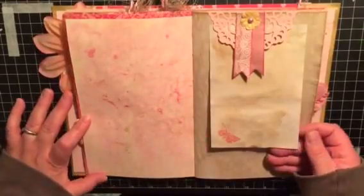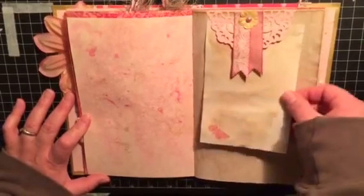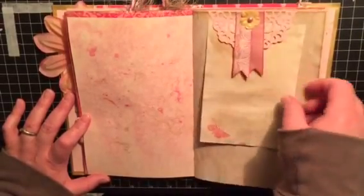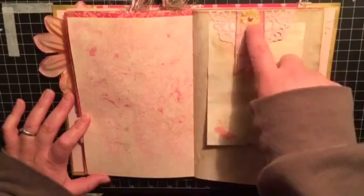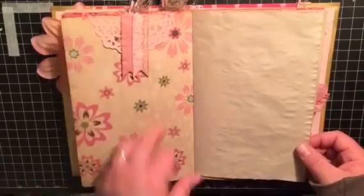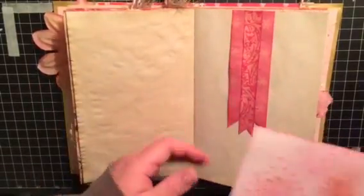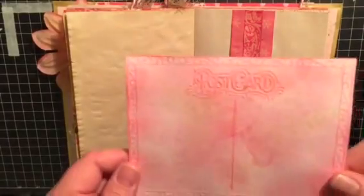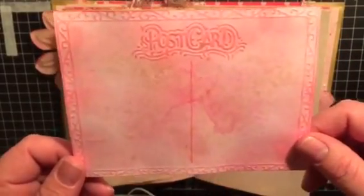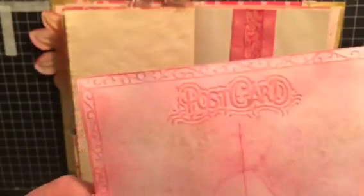There is plenty of journaling space throughout this entire book. I tried to leave as much blank space as I could and not overload it. There's a doily die cut, some banners, a little paper flower, and a flatback pearl on top. This is one of my homemade paste postcards — it's inked with the Rose Madder ink and then sprayed with the pink spray that I made and the gold spray.